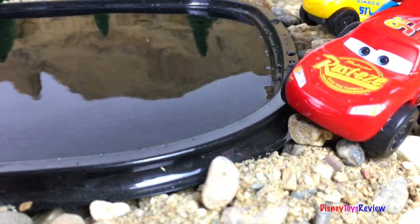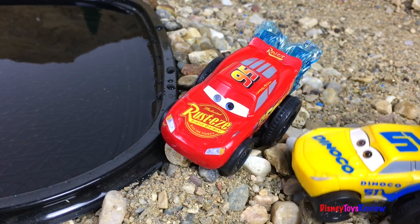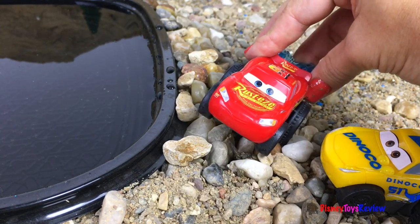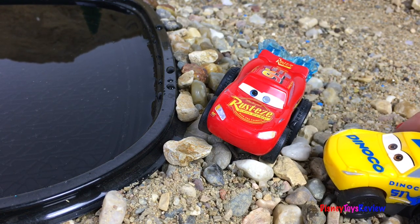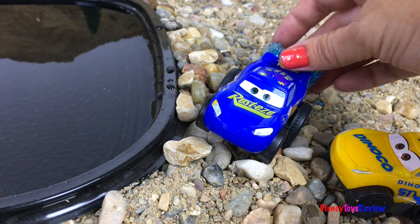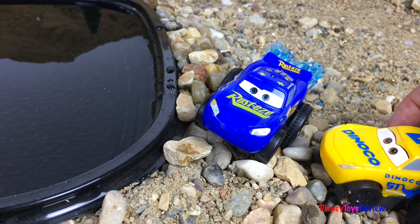Oh no, it looks like McQueen got stuck in the pond. I've got an idea McQueen, come over here. That was harder than I thought it was gonna be. It's okay, I have an idea — let's give you a vehicle upgrade! A vehicle upgrade? How are you gonna do that? Just wait, I have magical skills. Abracadabra! Whoa!